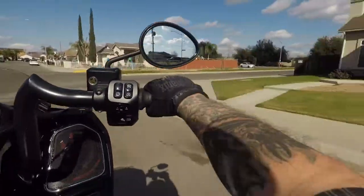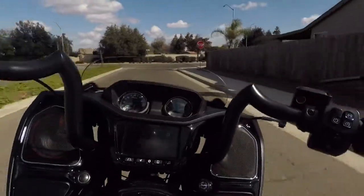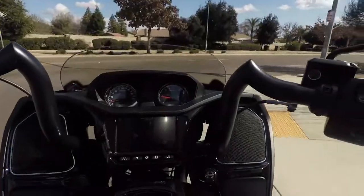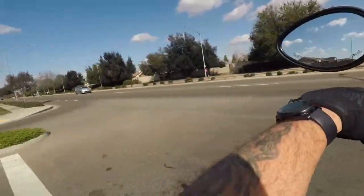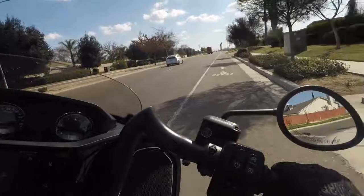All right, I'm in sport mode now. That's got a little pull to it still. It's got a little jerk to it but that's to be expected with how much power there is.